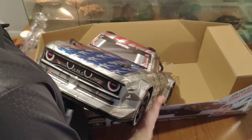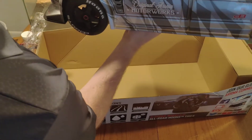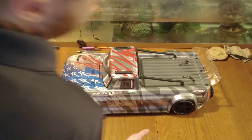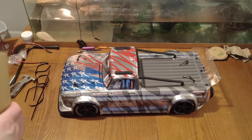The body looks fine, everything looks good. I just need to push all the stickers down, make sure all the stickers are down. It is a low body — it does sit low.